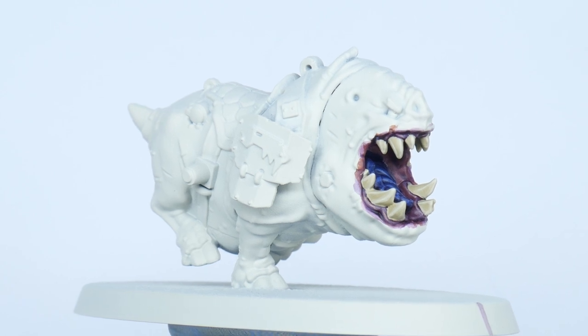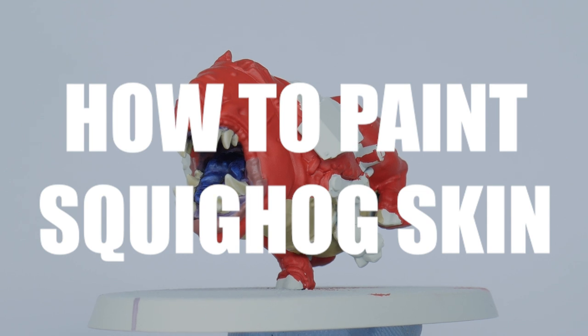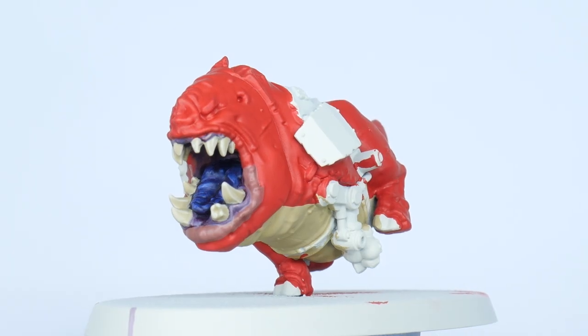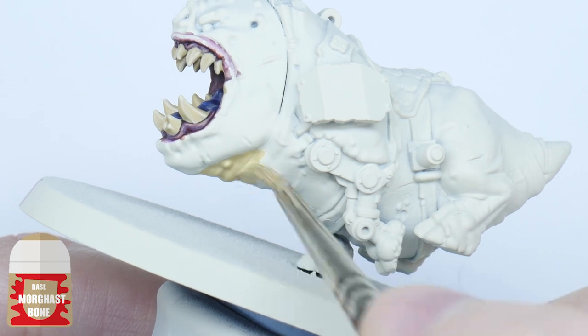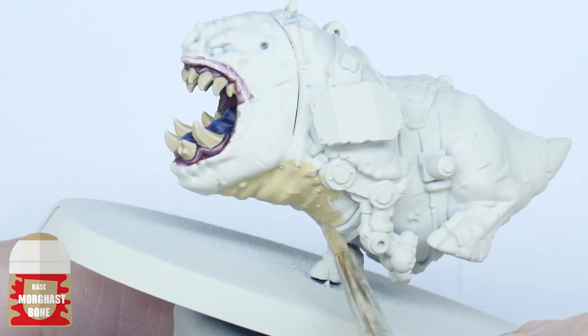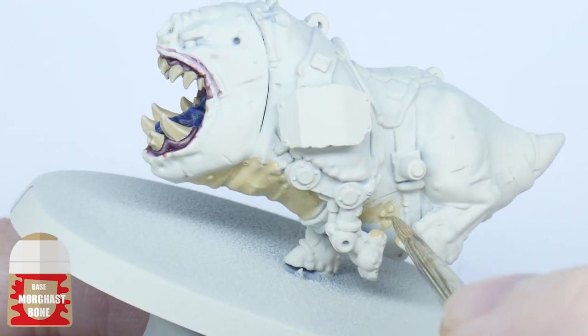Now the mouth and teeth are done we can concentrate on painting the Squig Hogs. To paint the skin I'm going to begin by blocking in some colours. I want to start with painting the lighter underbelly using Morgas Bone, because this is going to be easier to paint on the Wraithbone undercoat, and I know I'm going to be messy trying to get into some of the hard to reach areas of the body.